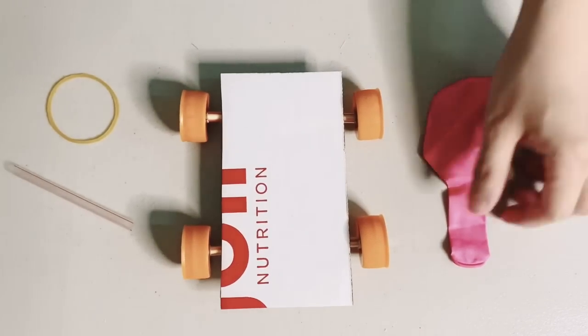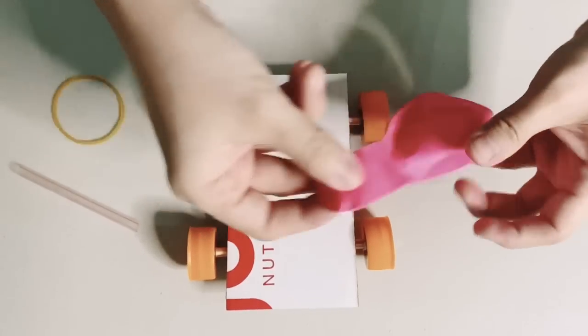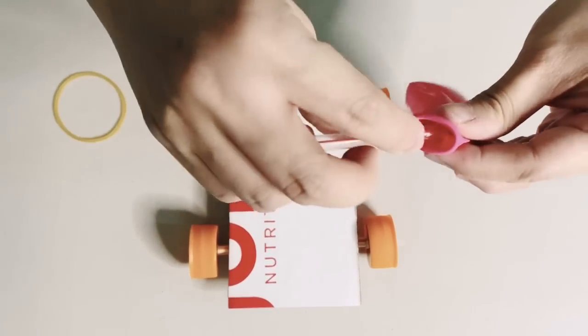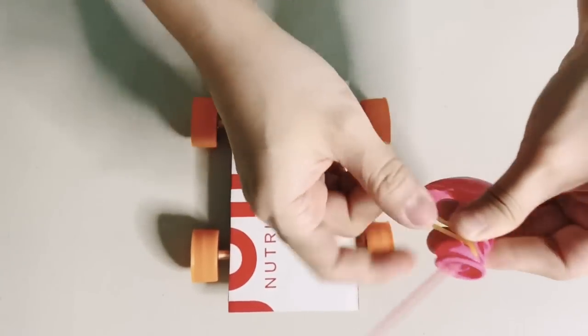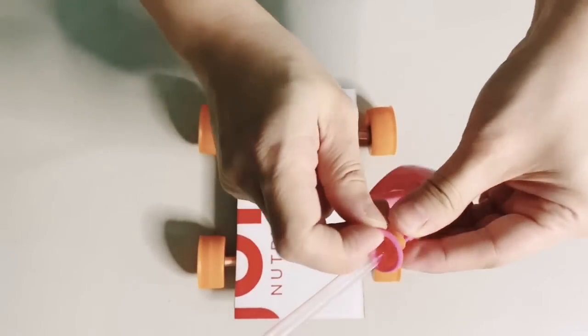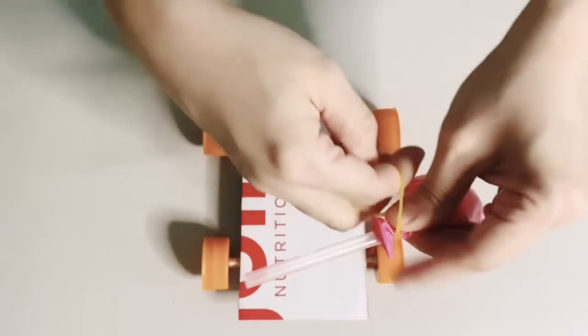Now, let's attach the balloon to the straw. Let's use a rubber band to do this, and you may even secure it even more with tape if needed. Otherwise, a rubber band will do. Remember that the balloon should be airtight.